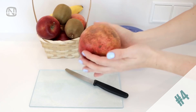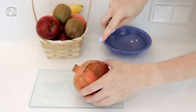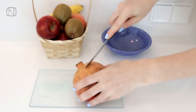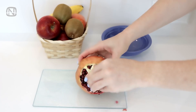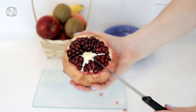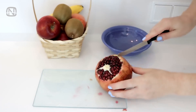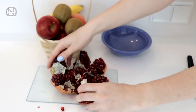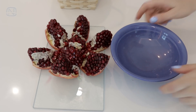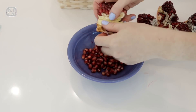Let me show you an easy way to cut a pomegranate. Make a light cut around the stem — don't cut all the way through, so you won't touch the seeds. Peel this part off. Now that you can see the slices clearly, cut along the junction of each slice, then open it like a flower. Doing it this way won't damage the seeds, making it easy to get them out without creating a mess in the kitchen.